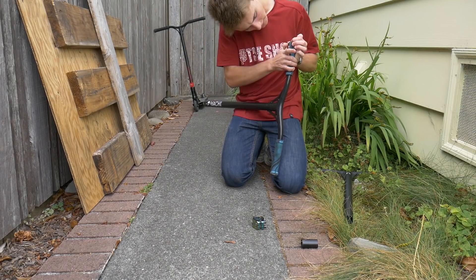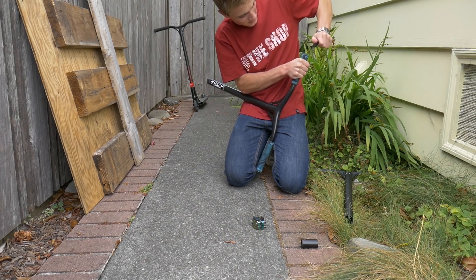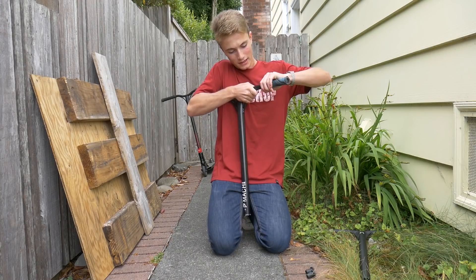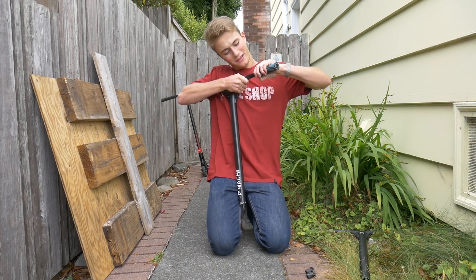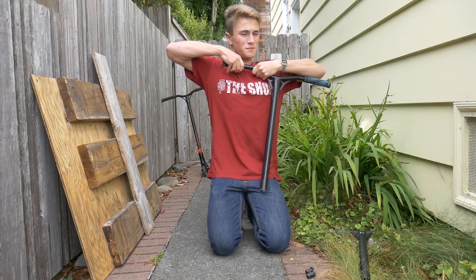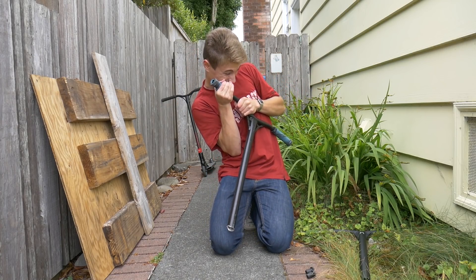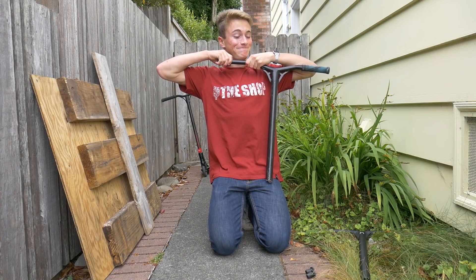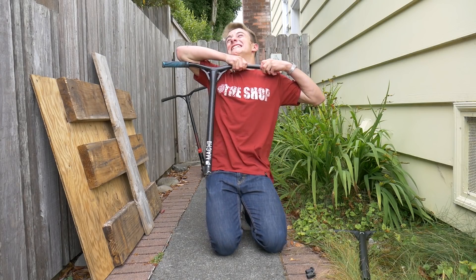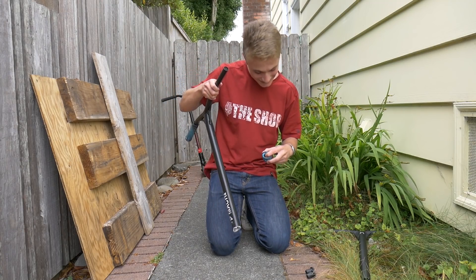Oh god, I forgot I actually jammed these bar ends in. There we go. Got the bar ends out. Getting them off is usually easy — I'm gonna try the roll-them-off technique. This has never worked for me before, so I'm probably gonna have to resort to getting them wet, which is kind of annoying because then they're wet until you dry them. Good lord, I can't even get them off and that's the easy part. Yes, I got one off. That was really hard.